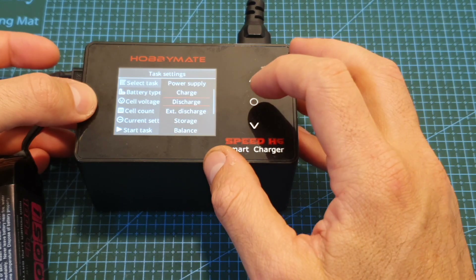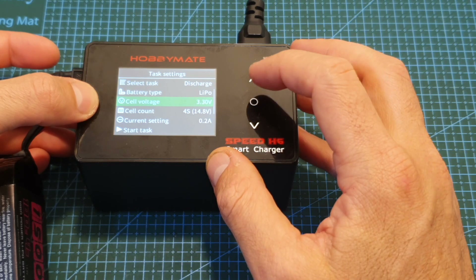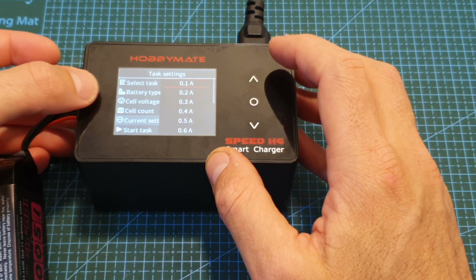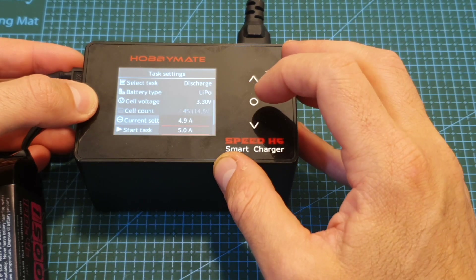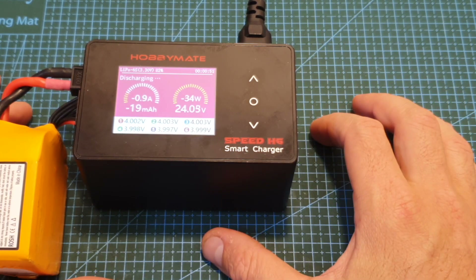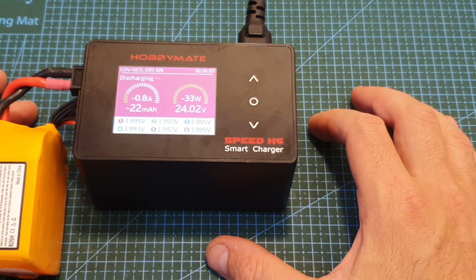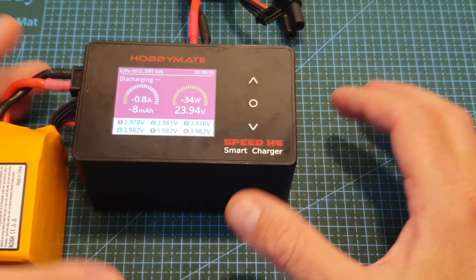The next task is discharge. The options are very similar to the charge options — you can set the end cell voltage depending on battery type. The current setting goes from 0.1 up to 5 amperes, which is a very impressive feature. Let's start the task and see if it reaches 5 amperes. The fan kicked in, but as you can see when connected through AC it only gets to about 0.9 amperes. Let's try using DC — and even on DC I'm getting the same results.